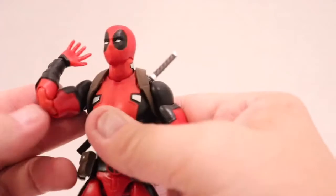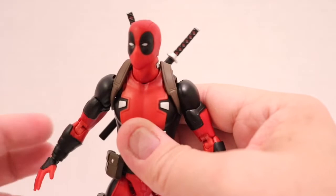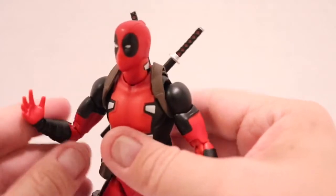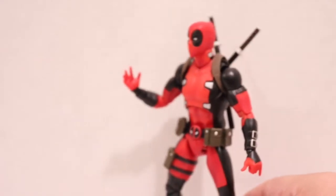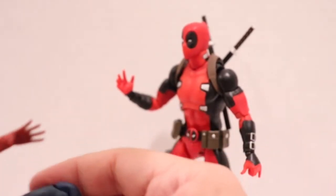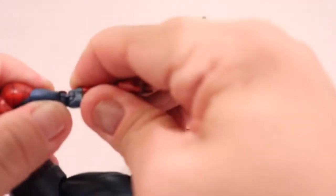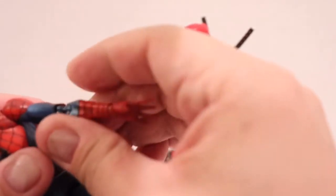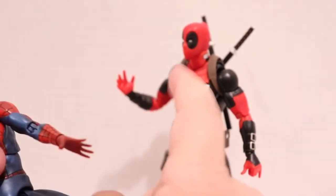He does have upper bicep swivel and double jointed elbows. I feel like the hinge for the elbow on Deadpool is a lot sturdier than Spider-Man. I'm going to break out Spider-Man — I pointed this out in my Spider-Man video, and there were multiple complaints. The peg joint in there falls apart pretty easy, and I've had to do numerous amounts of work to get it to stay in. I'm so glad they fixed it on Deadpool.